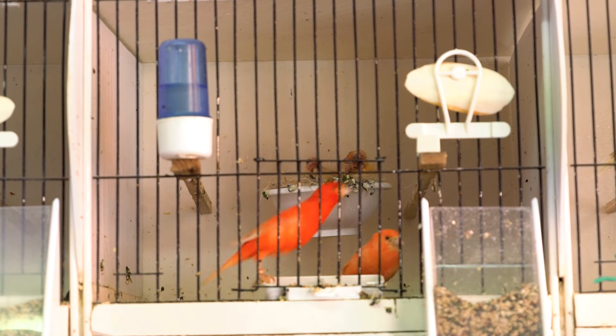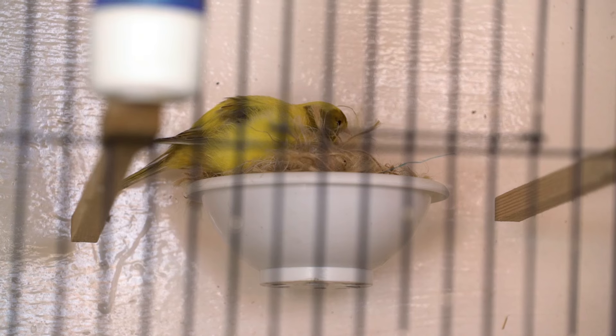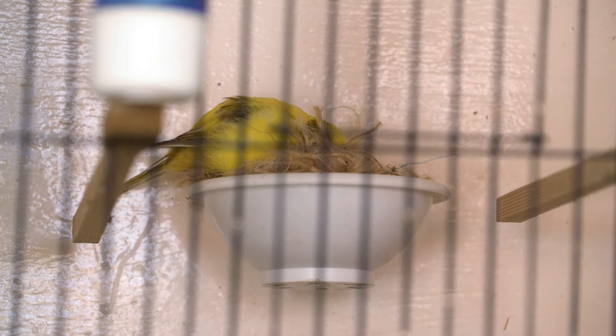Now this time of year it's pretty much bang on the breeding season, and what I'm going to show you are my top tips for preparing the canary nest pans.